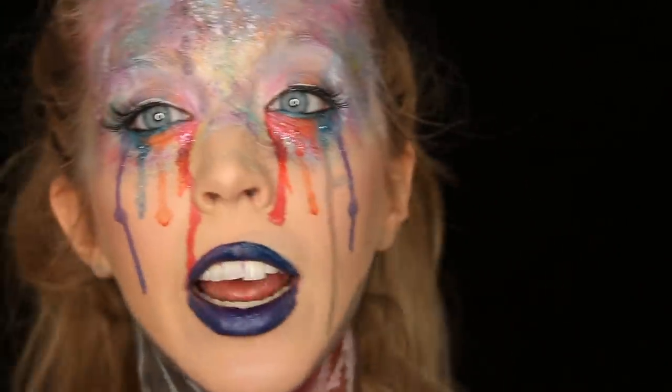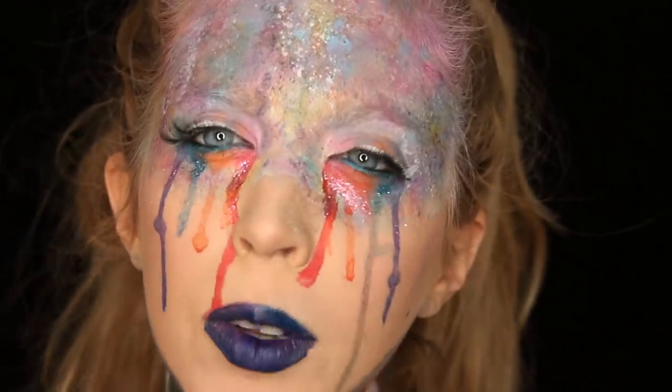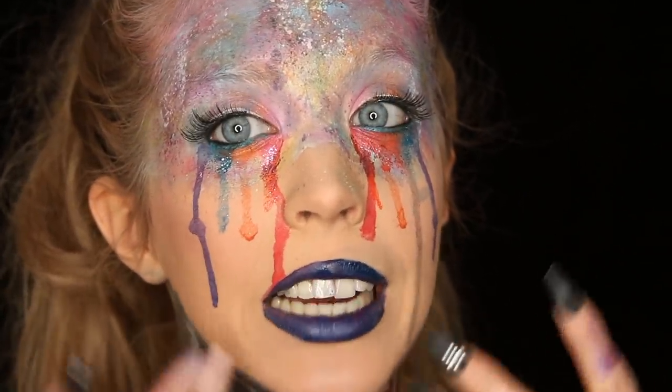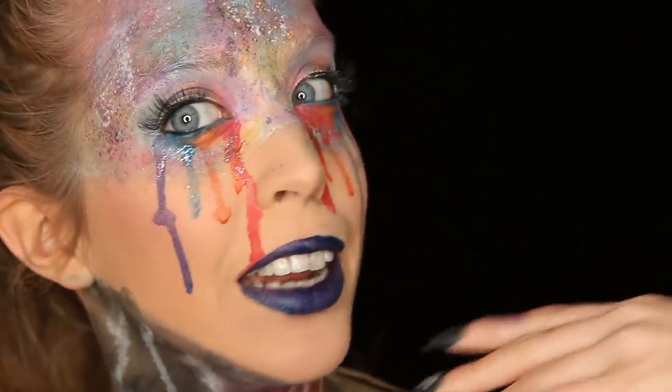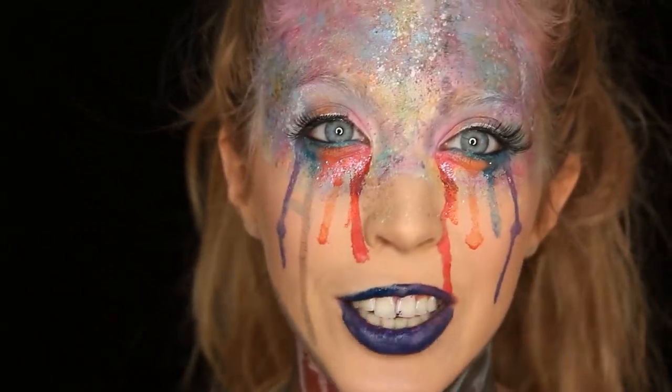You'll probably see in the footage that I have some shots with the dripping lips and some without. I just want to give you both options, so I'll show you how I did the dripping lip, but for right now I felt like cleaning it up and having a normal lip. If you want to see how I got this look, just watch now!